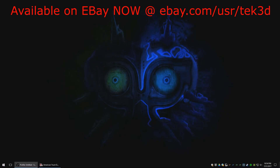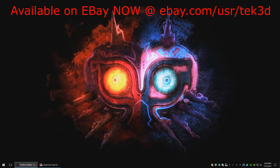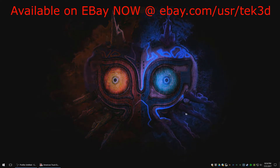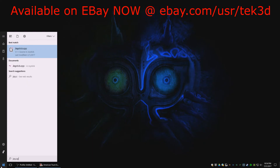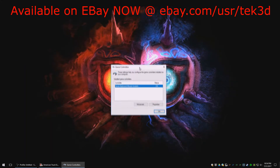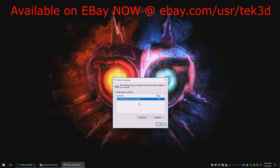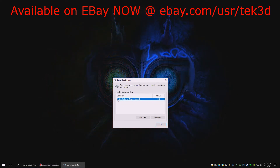Now that we have the shifter installed, we're going to go ahead and plug it in with the USB cable and you'll hear a couple sounds and probably see a couple setup dialogues. I've already plugged it in once so nothing is showing up here. Click Start and type joy.cpl, click it, and you'll see a list of installed game controllers.